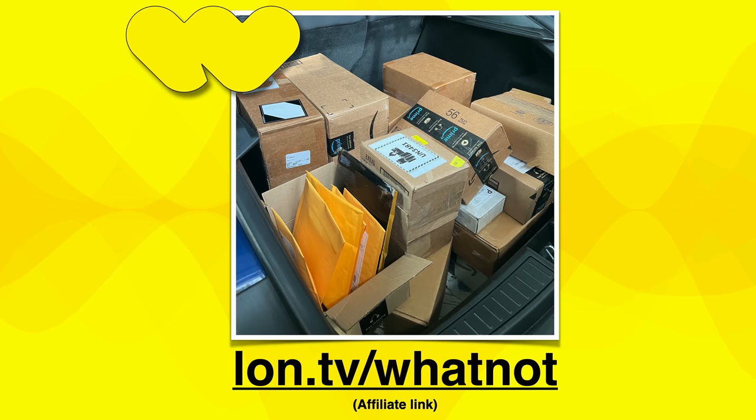Everyone who participated in our Sunday cost-of-shipping giveaway stream had a great time, and everyone stuck around for the duration, which was awesome. These won't be on YouTube because the sales system on WhatNot is tied into how the streaming works. If you haven't signed up yet, go to lon.tv/whatnot — when you use my affiliate link, you get a $15 credit usable on any seller's auction. If you're a retro game fan, you'll get hooked quickly, and there are other collectibles and electronics on there too.